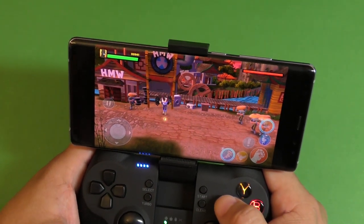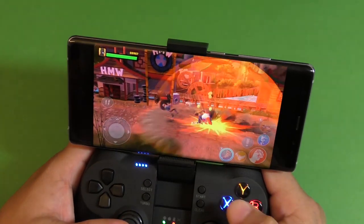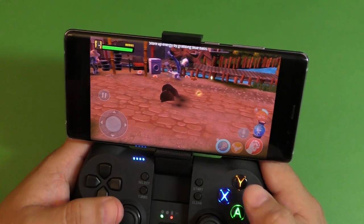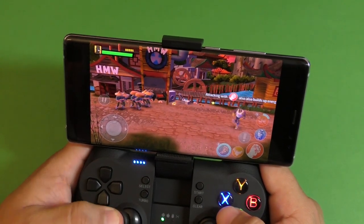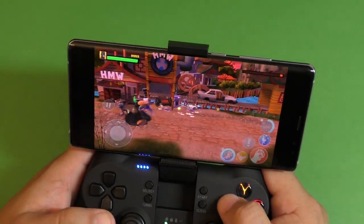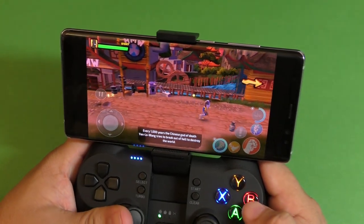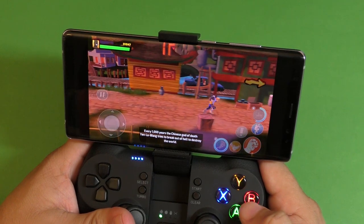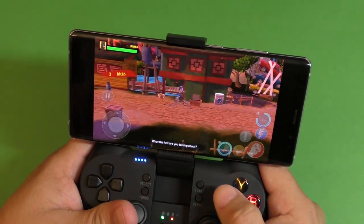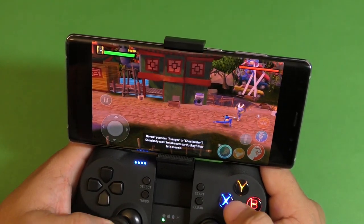With the Y button you use that special power. The cool thing is that this game is compatible completely with gamepads. Every thousand years, the Chinese god of death, Yen Lo Wang, tries to break out of hell to destroy the world. Shaq responds: 'What the hell are you talking about? I'm a two-seat Avenger or Ghostbusters — nobody will take over Earth, okay? Let's move it.'